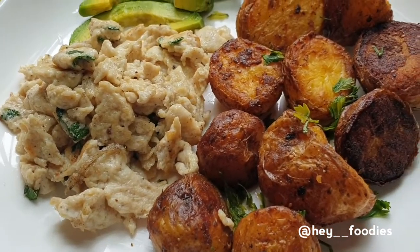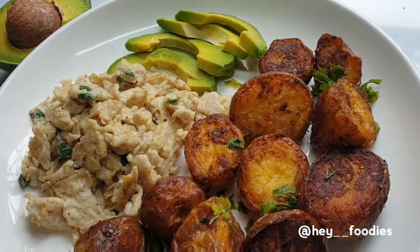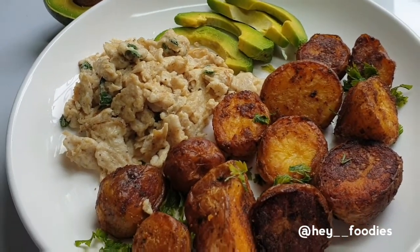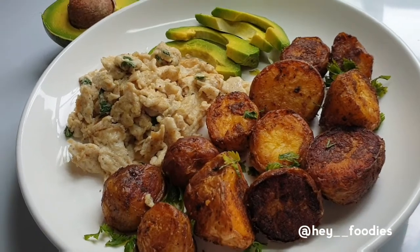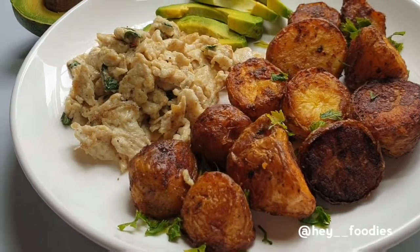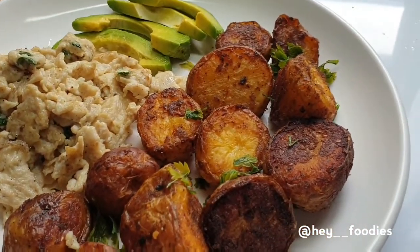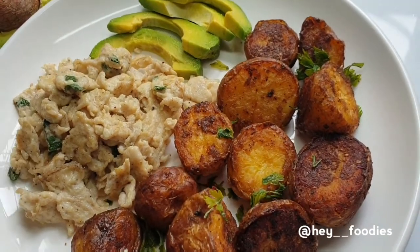Hey foodies, welcome back to my YouTube channel! Today we're going to be making a very sumptuous meal that you would love. If today's your first time, you are most definitely welcome, and to all my returning subscribers, you all are the best. Stay tuned and let's get cooking!